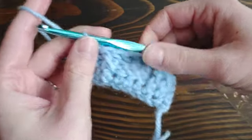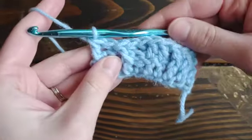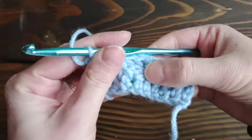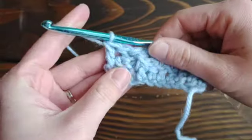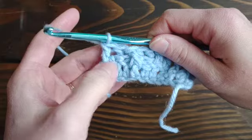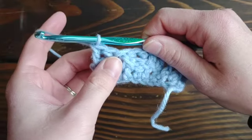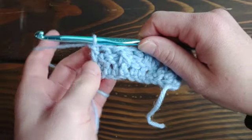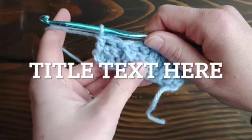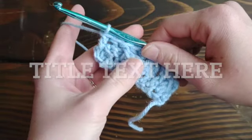That's a basic tutorial on how to front post crochet and how to back post crochet. I hope this was helpful and gave you an idea of what you need to do to successfully complete these stitches. If it was helpful, please like and subscribe to my channel, and I hope to see you back soon. Thanks!